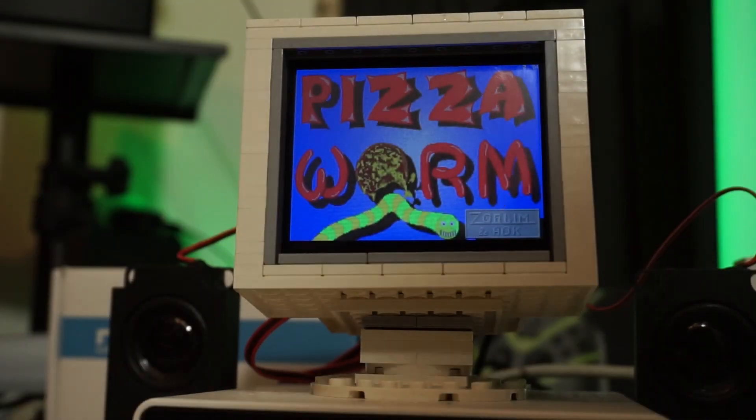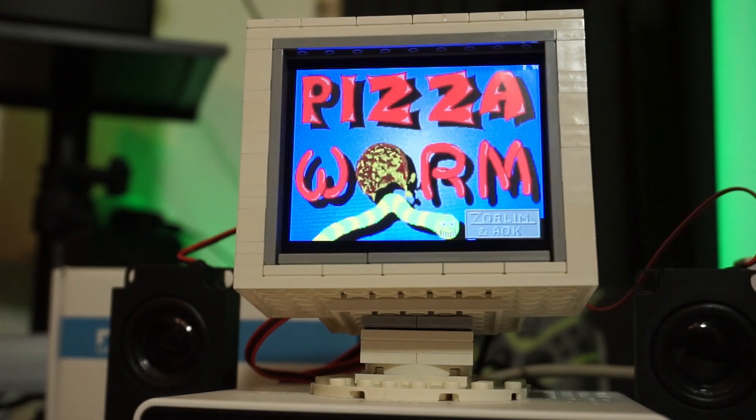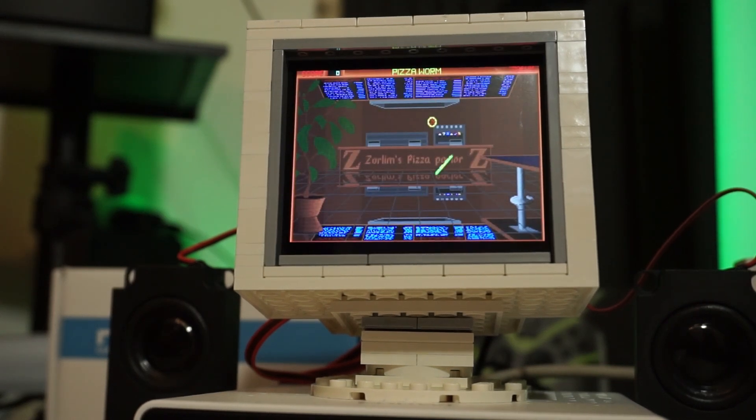On camera the screen does look quite glary, but I don't really see that in person. Maybe a little bit when I get at the same height as the camera, but it's not as bad as it looks on screen now. It's somehow not running at a constant speed, and I think I've encountered this before in DOSBox, but I don't remember the solution anymore.